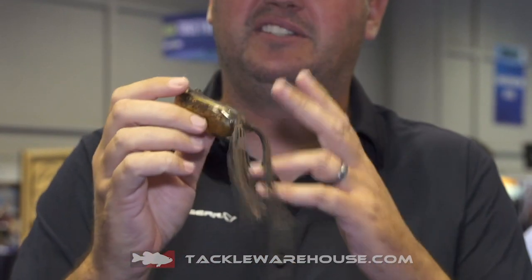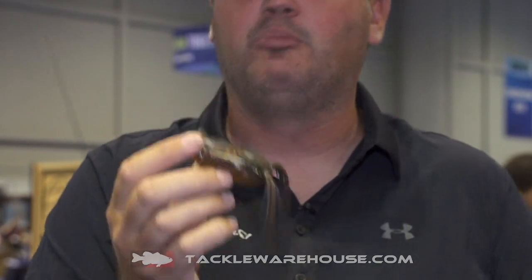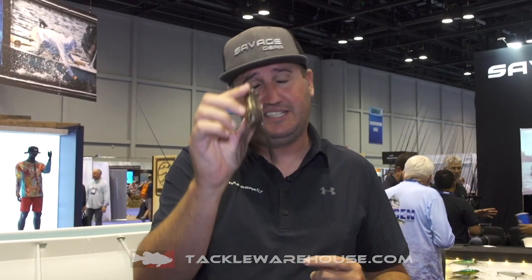Super easy to walk, comes in a ton of different colors, very durable. You're going to want to get your hands on this and put these on your buddy's hands that can't walk a frog — even though you may be world champion at walking — they still need to catch fish too. Check them out at Tackle Warehouse.